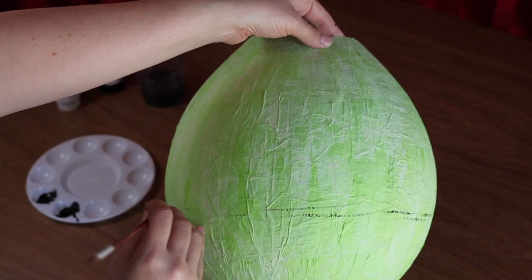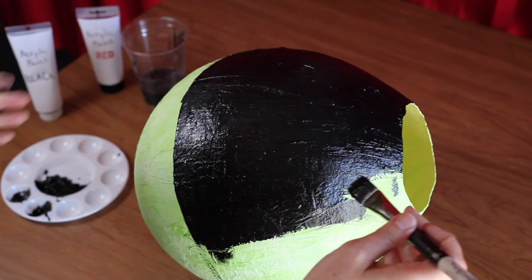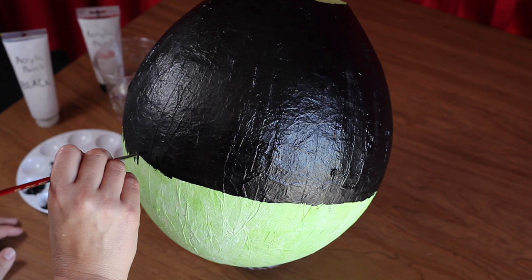You may want to switch to a larger paint brush to speed up this process. Lastly, use a smaller size paint brush to paint in a messy fringe along the bottom half of the hairline.